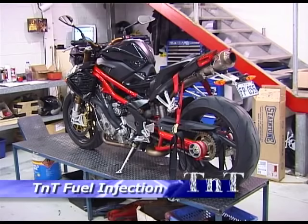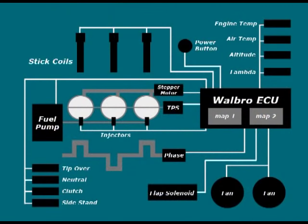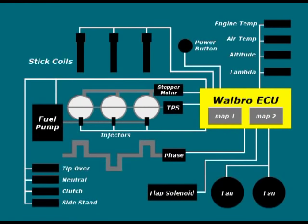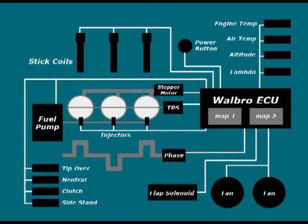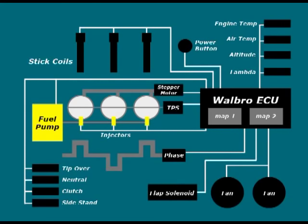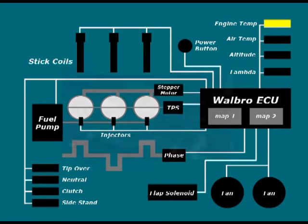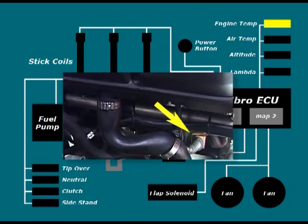Before we start on the setup, it would be a good idea to run through how the system operates. The fuel injection system on the TNT uses a Walbro ECU. This ECU performs its job using a variety of sensors and servos, which can be divided into five distinct groups. First is the ignition circuit, which consists of the three stick coils and plugs. Next is the fuel circuit, which consists of the fuel pump, pressure regulator and the three injectors. Thirdly we have the environment and engine sensors, including the engine temperature sensor which is located on the rear of the right hand cylinder.